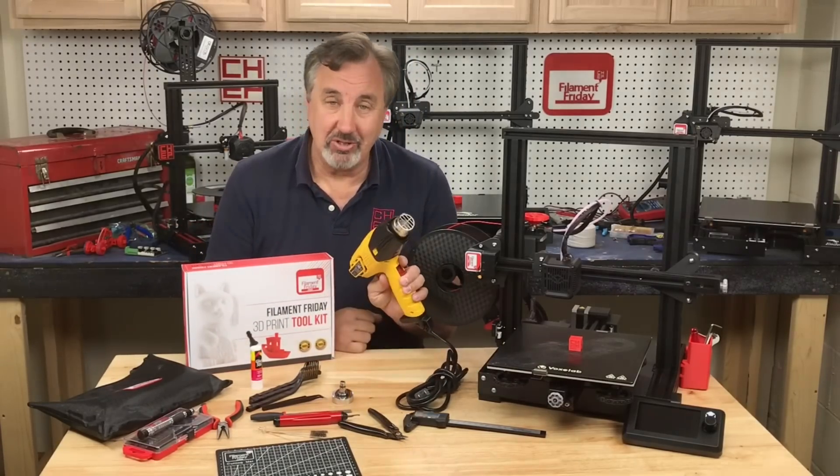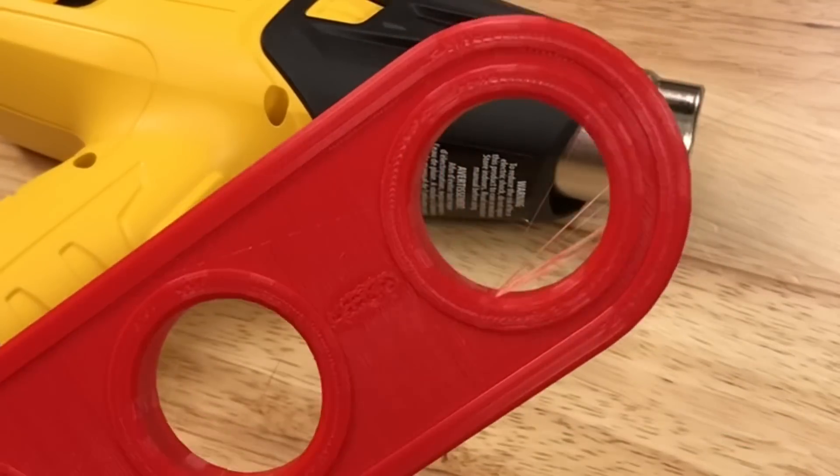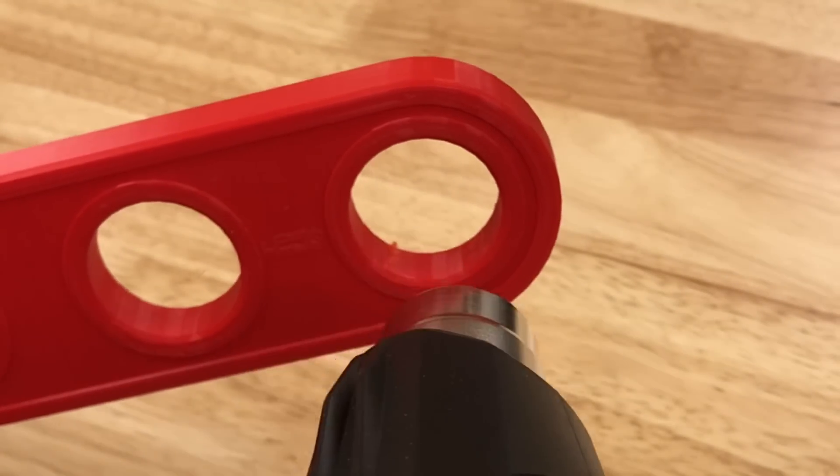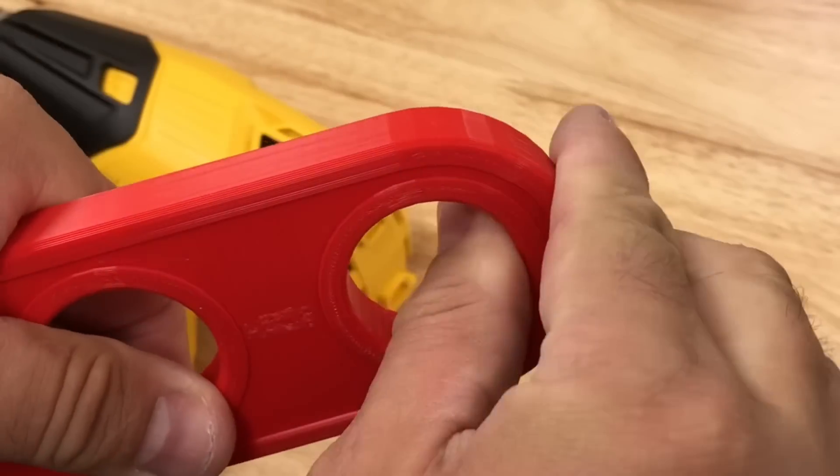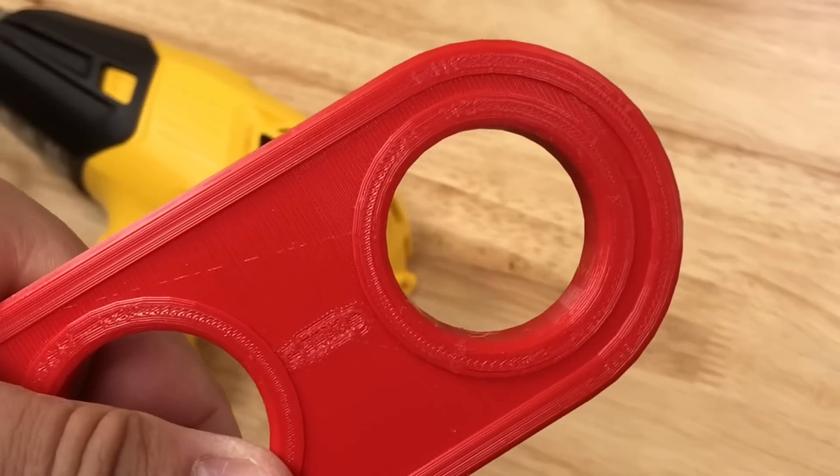The first tool is a heat gun. Sometimes your prints can have a little bit of stringing left over — just point the heat gun at them and blow them away. It'll shrink them down to a little bit of plastic which you can break away by rubbing your thumb over it, and now you have a clean print.